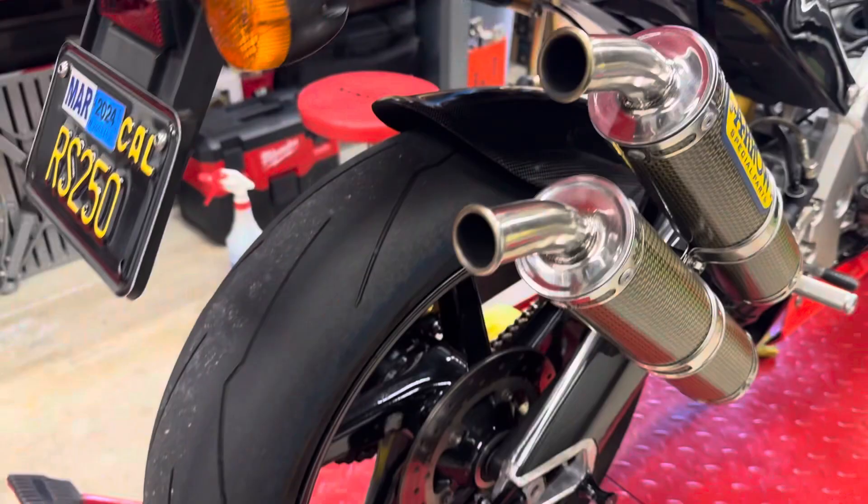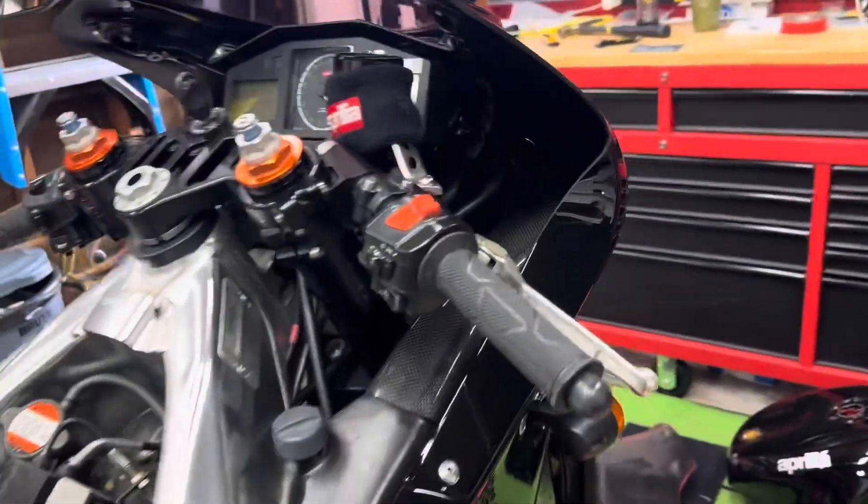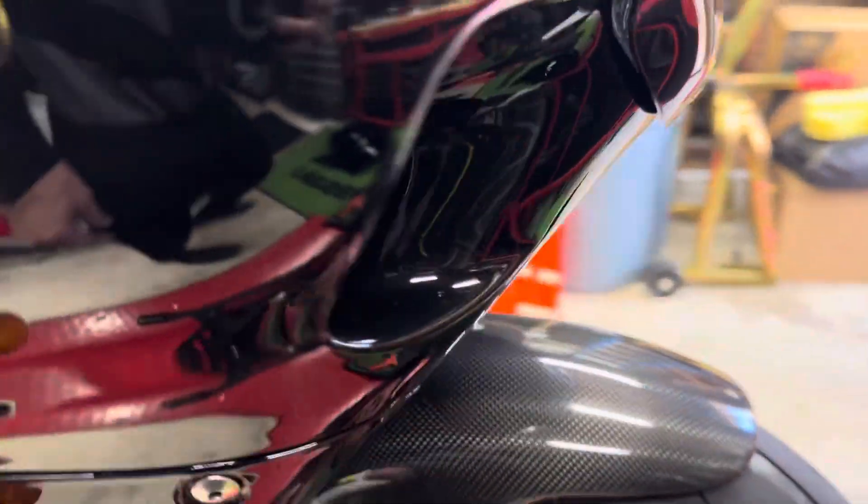We've got the Pirelli SC3s — those are great tires. Got the awesome license plate: RS250 of course. And carbon fiber bits here and there, just the front fender and rear fender.